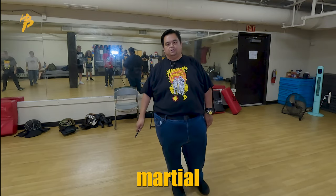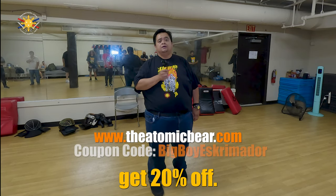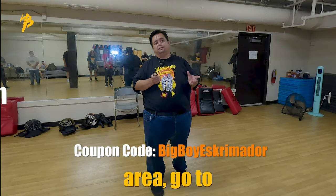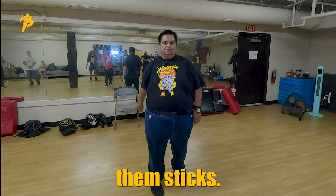This is Chief Francis from Filipino Martial Arts School. If you're looking to buy your own stealth pen, go to www.atomicbear.com — use code 'Big Boy Screamador' to get 20% off. If you're looking for a school in the Inland Empire, Orange County, Riverside area, go to www.fmaschool.com. Until next time, this is Chief Francis — peace out, God bless, and keep swinging them sticks.